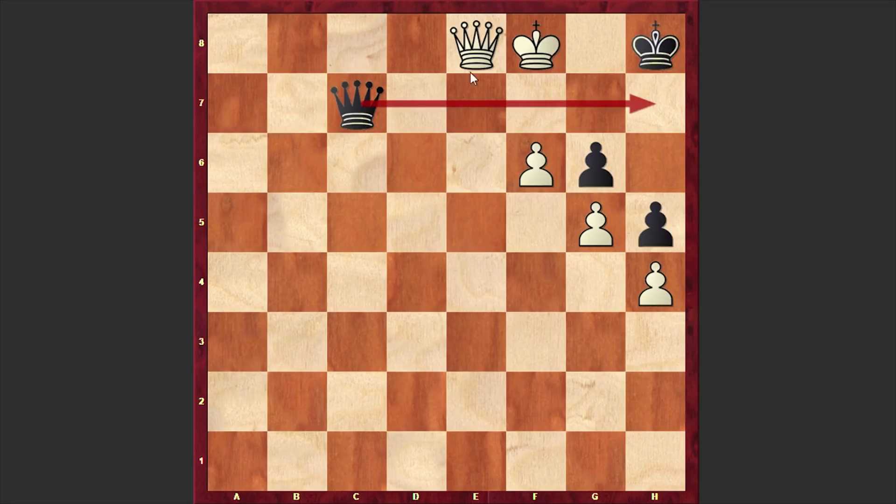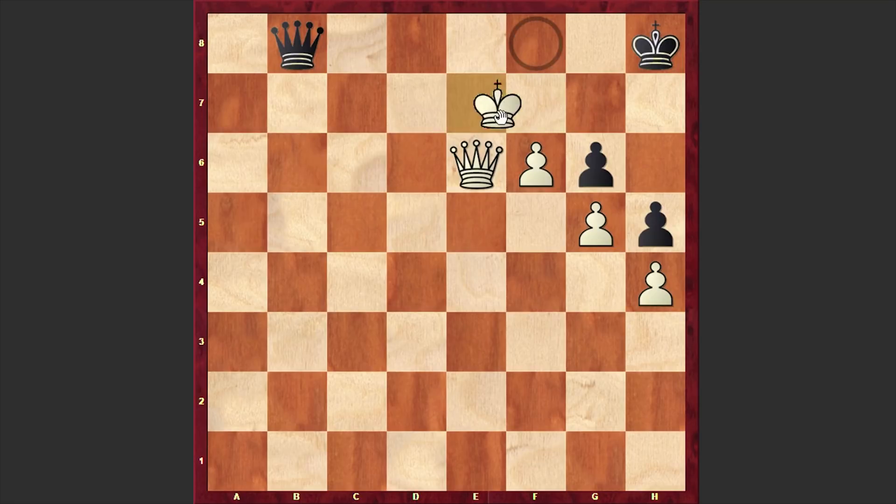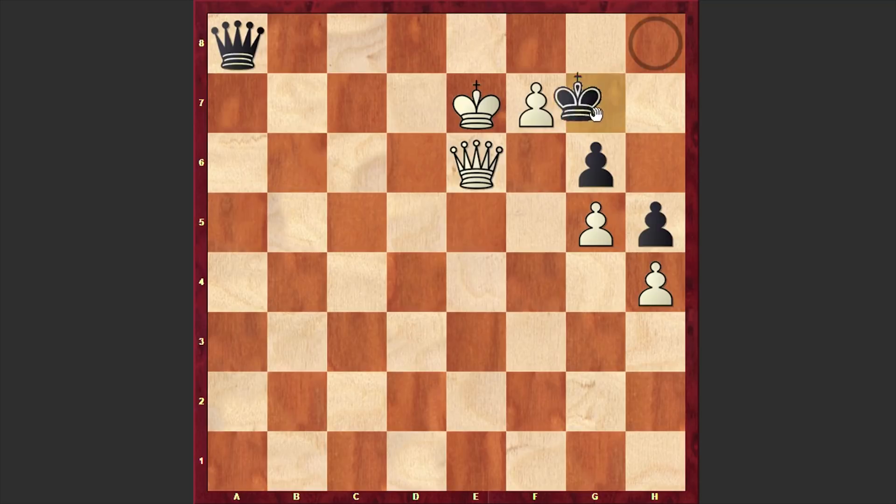That's why to Qc7, we have the Qe4 answer, although at this point there are several other winning moves — even Qe6 is playable, but let's go with Qe4. Qb7 — this Black Queen is really very tricky. Qe6, and now we have a mating threat. Qb8 check — finally the Black Queen is leaving the 7th rank. We have Qe7, although Qf7 is also playable. Qa8, and let's go for f7, although according to Stockfish a move like Qb6 wins faster. But let's choose a bit longer but very obvious winning line: f7, and we are good to go.